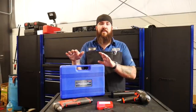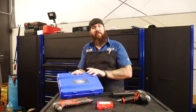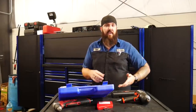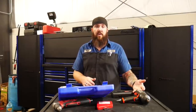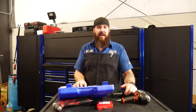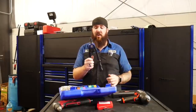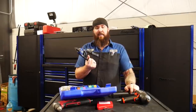First one on the list: the Astro Pneumatic 1442 — a rivnut installer. For Chrysler and Mopar, we install a lot of running boards, so I thought, what makes it easier? They install rivnuts into the body and the frame for running boards or other brackets by just giving you a bolt, sleeve, and nut. I always thought there's got to be something better, so I bought this Astro Pneumatic Rivnut Installer. It works great — fantastic tool — I'm not going to say anything bad about the quality, other than the fact that I really didn't take into account how big it is.